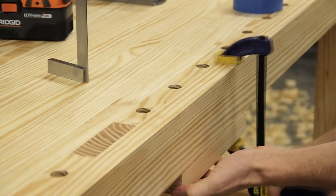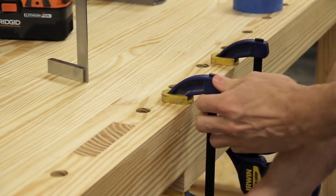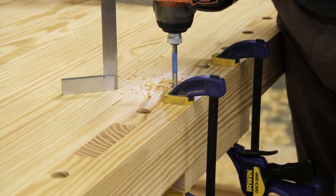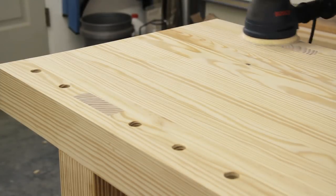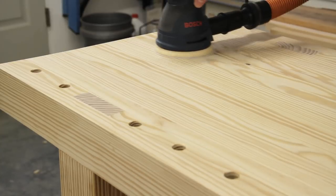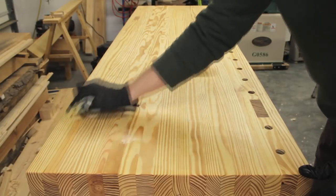To prevent any tear out on the underside I clamped a small board in place before using a spade bit to finish drilling the holes. To finish the bench top I sanded it with 80-grit sandpaper, eased over the dog hole edges a little bit, and then applied a final coat of boiled linseed oil.